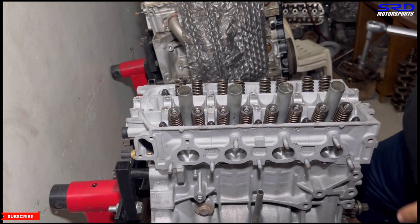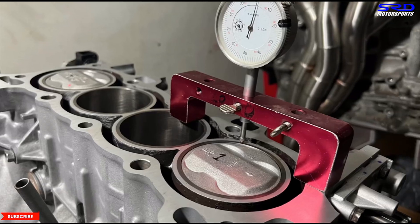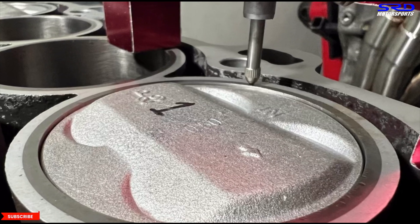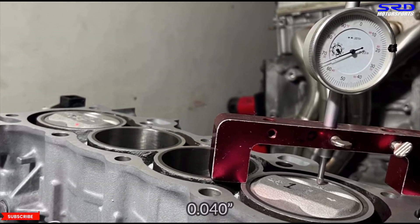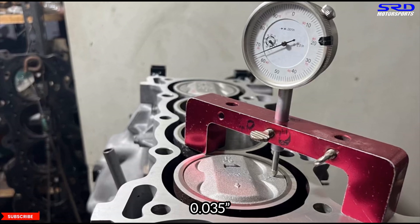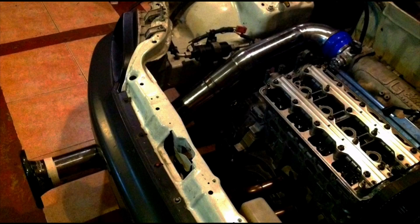Unfortunately the time-lapse didn't record, but all studs are now torqued to 60 foot-pounds and done. We also double-checked the top dead center measurements — zeroed out from the deck. This is an NPR piston which is usually 0.040 below deck, but this one is 0.035 below deck because the block was milled 0.005 inch to ensure it's flat. Next up is degreeing the cam.